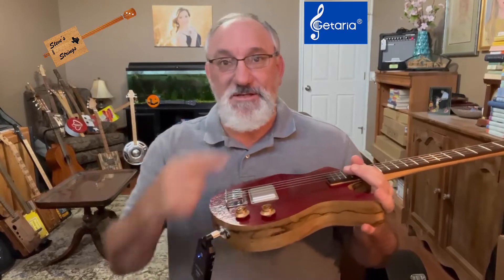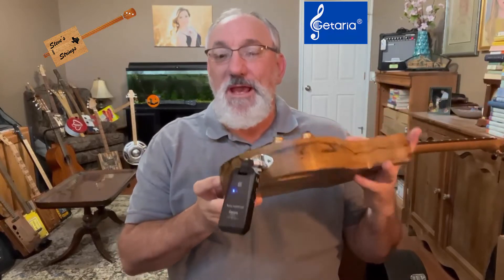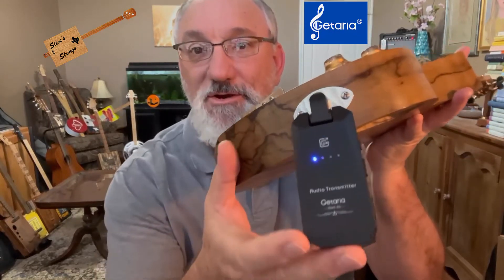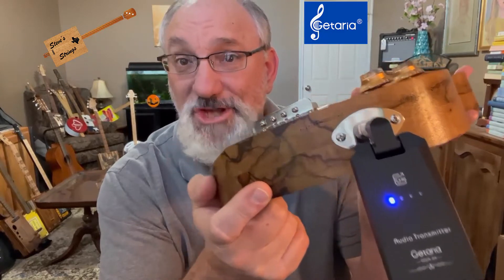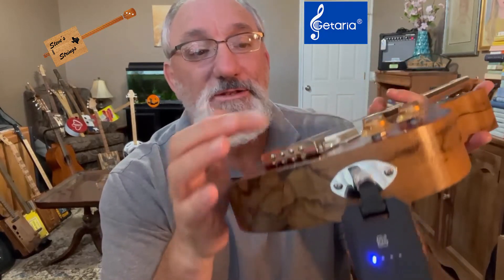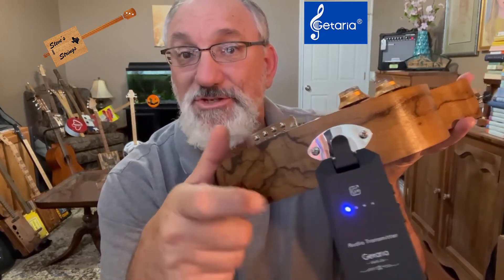Next you plug the devices into the amp, which I have right here, and into the guitar, which I have right here. It's sort of auto-synced to a channel. You can see there are basically four lights that can light up, responding to the four channels you can set it to. When it first came on, it auto-set to the fourth channel. I changed the channel to see if it would change without trouble, and it did — I changed it to the first channel.